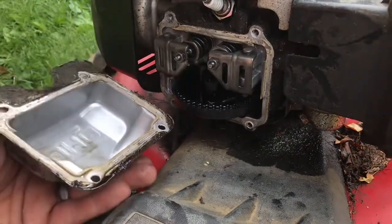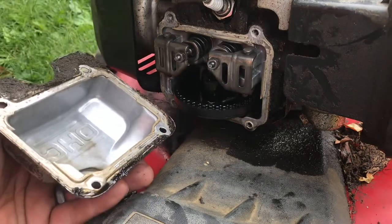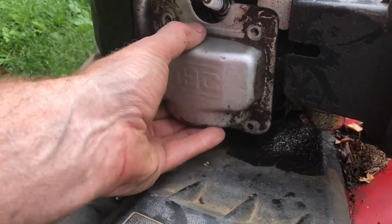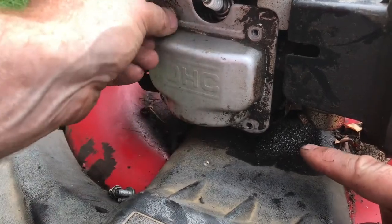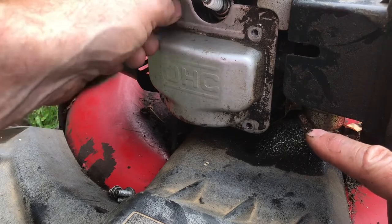The last three times I've put this back on it has not leaked. If it does, you're going to want to recreate the gasket. I typically adjust these valves about every two years. If I put this together and oil leaks, what I typically do is make a gasket out of gasket material.